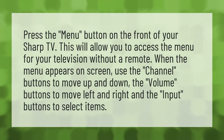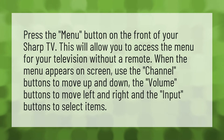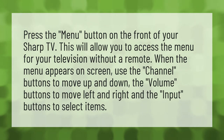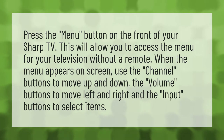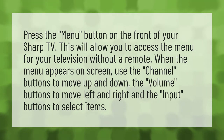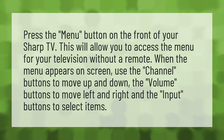Press the menu button on the front of your Sharp TV. This will allow you to access the menu for your television without a remote. When the menu appears on screen, use the channel buttons to move up and down, the volume buttons to move left and right, and the input buttons to select items.